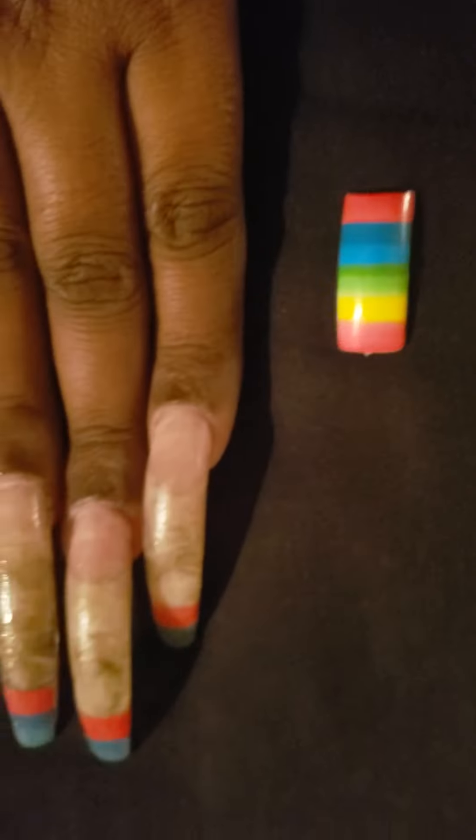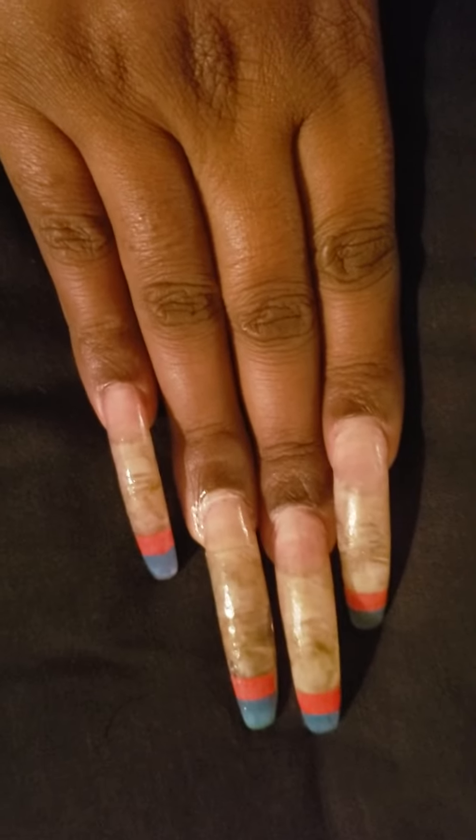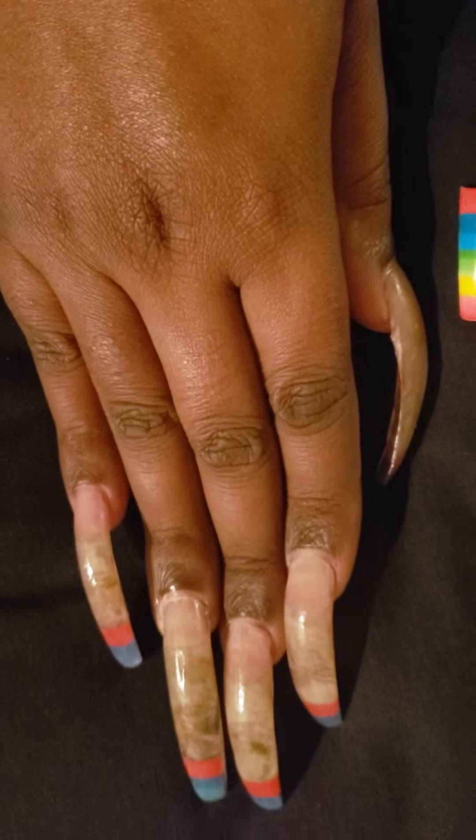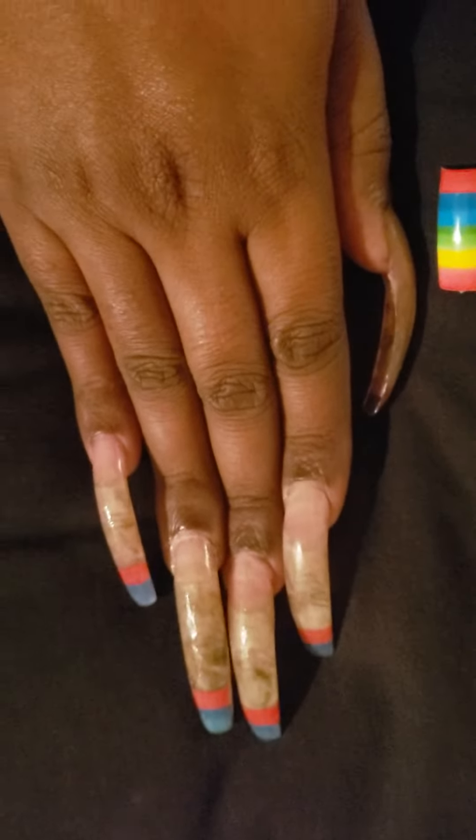If you want to know how long it took to get from there to there, it's a year and a half. Just wanted to show you my nails — this is rare, you probably won't see it again. Talk to you later, bye!